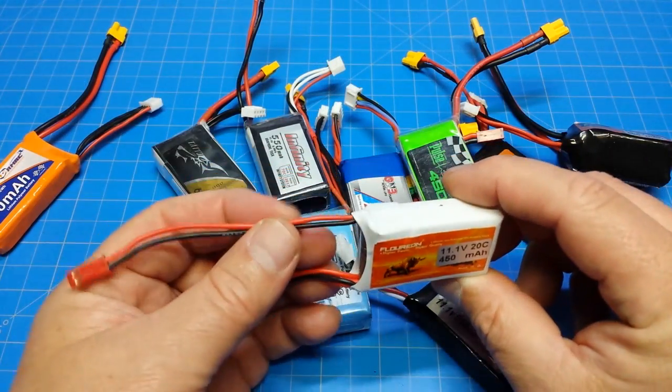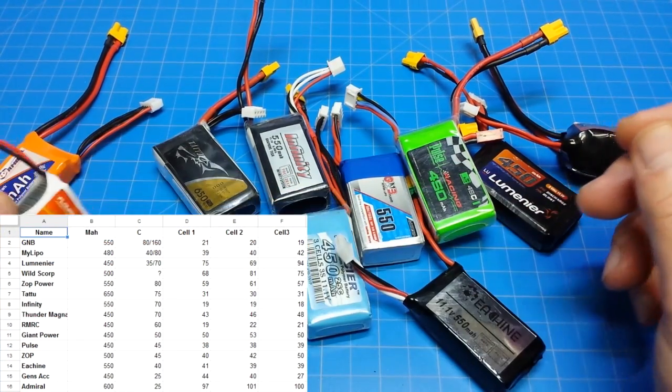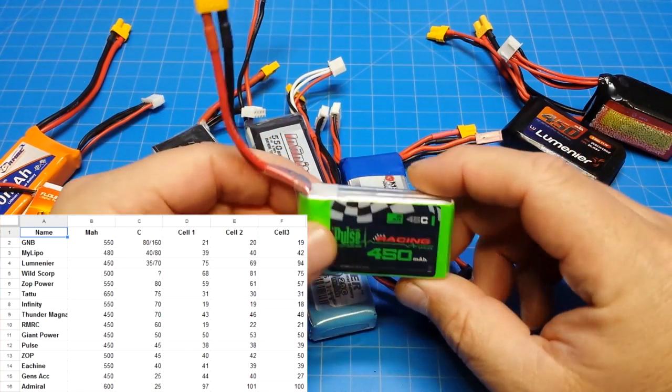This is a Florian battery and it's pretty much just a bench battery. I don't use it to fly at all because the beeper will go off when you're hovering. I'm not going to cover all of these.